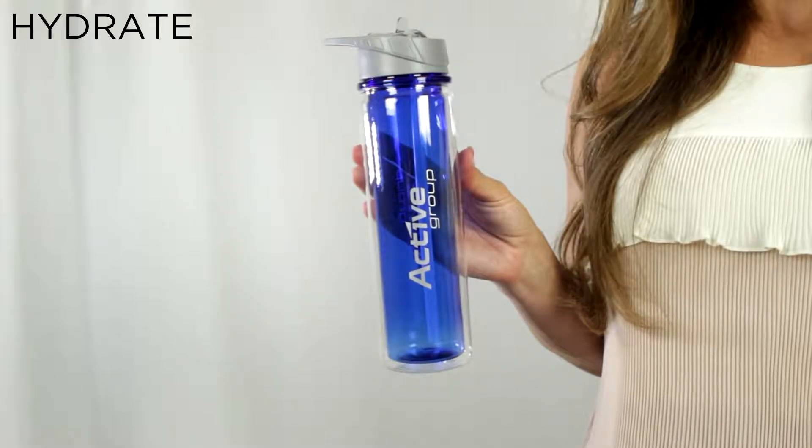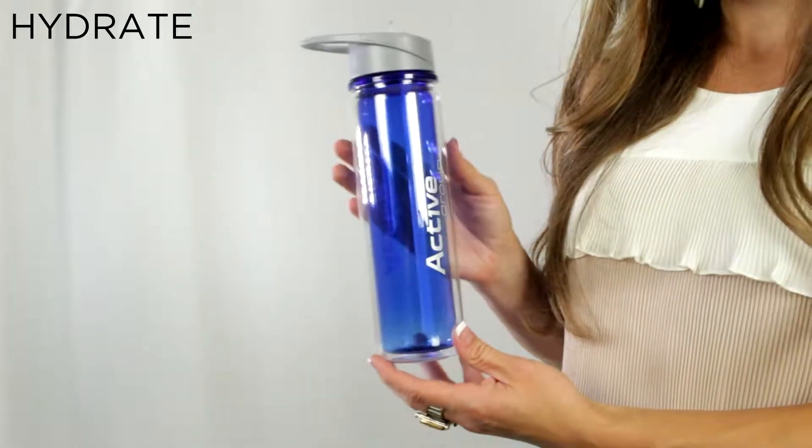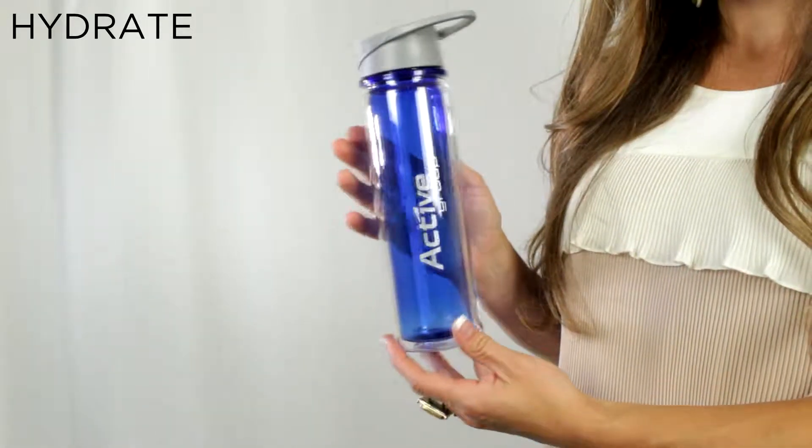Hi, I'm Jessica and this is the Hydrate. It's made of Triton plastic that provides durability and a glass-like transparency. The Hydrate is a 20 ounce double-walled Triton bottle.